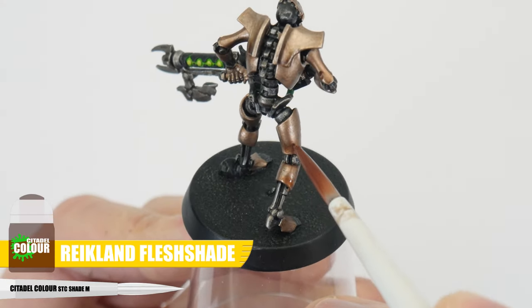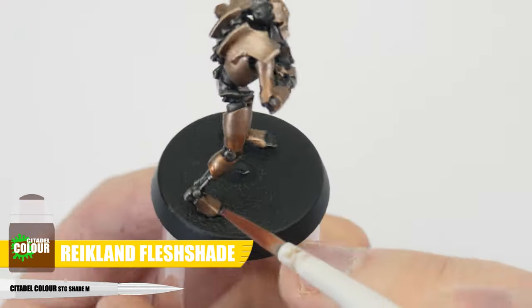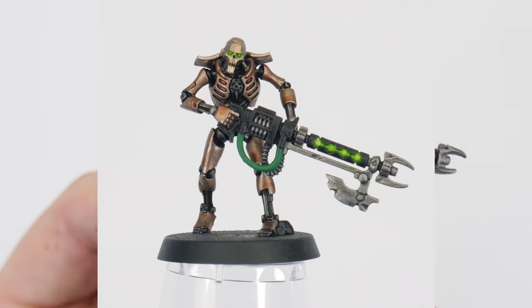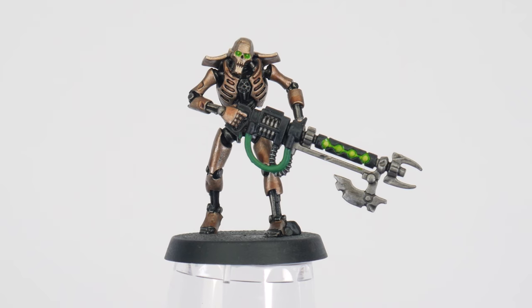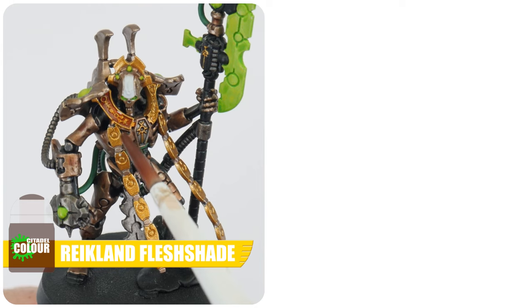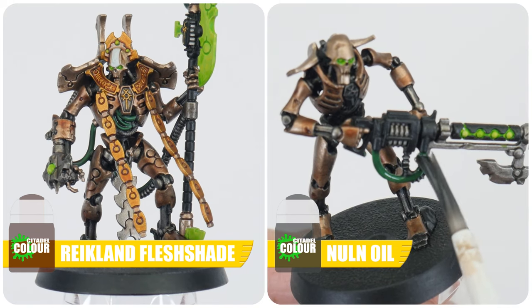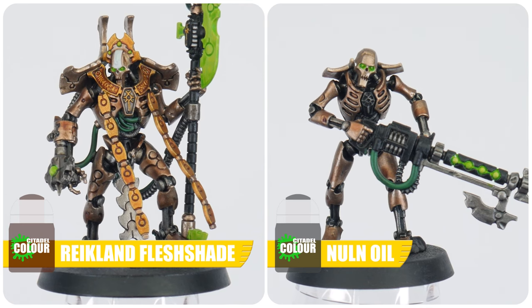One of the other things we can use shades for is to create different coloured tones. On our Necrons, let's use Reikland Fleshshade as-is and apply it only to half of the body sections. When this is dried, you should be able to see the cool effect it gives — like the metal has been exposed to heat and the elements. With that done, let's also use Reikland Fleshshade on any gold details, and Norn Oil again on all the cables we painted Warpstone Glow. Using different coloured shades really helps to create more variety and interest on our miniatures.